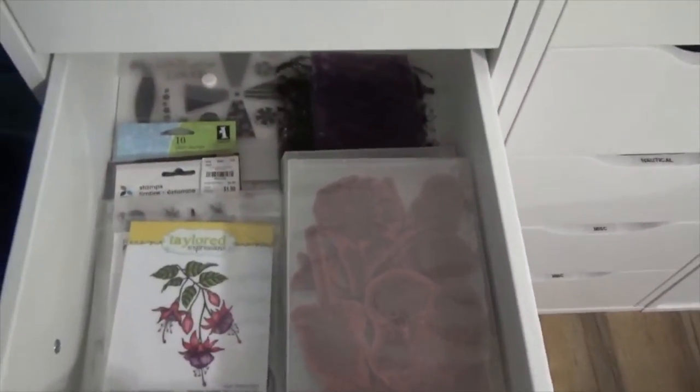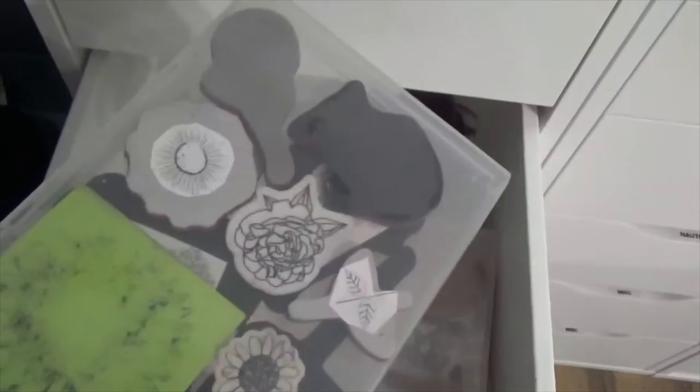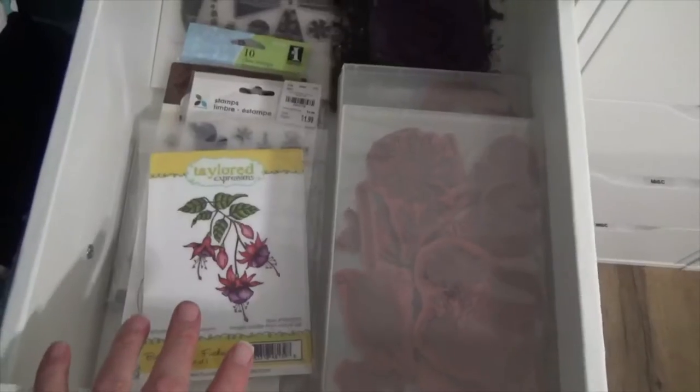Then we've got a thing of flowers. I know I have another drawer of flowers. These are ones that I've kept in these cases. This is Unity — you'll find out I love Unity stamps. I used to get the membership, but I don't have it anymore; it's just gotten a little bit expensive for me. But here are my flowers, some of them.